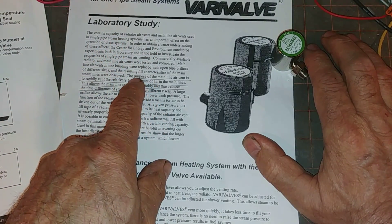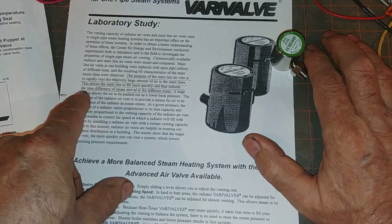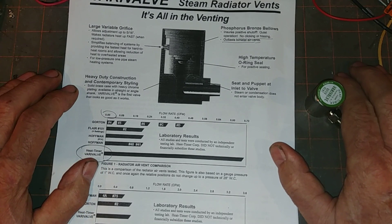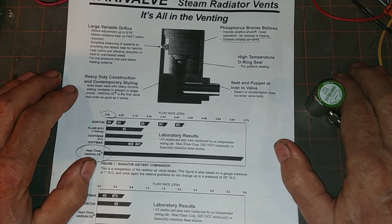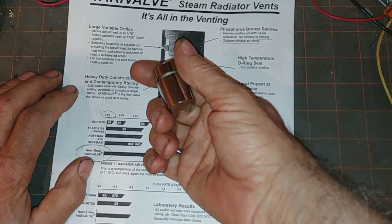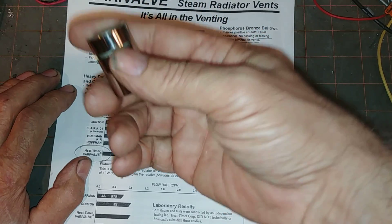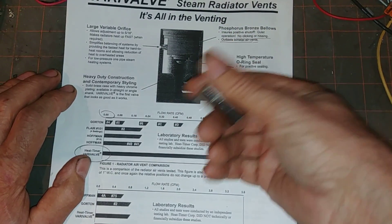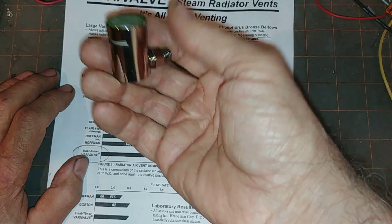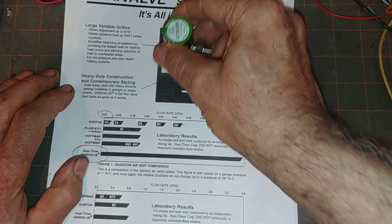Even in their own study they acknowledge that the purpose of the main vent line is to rapidly vent the large amount of air in the mains, allowing the main line to fill more quickly and reducing the time difference of steam arrival at different risers. So if you vent the main quickly, you can vent the radiator slowly, avoiding spitting and banging. If you put one of these on and the radiator still doesn't heat, the problem is probably the piping or a blockage, or a pitch problem that should be corrected. This really is a workaround for something that in most cases you should be able to fix without resorting to it.